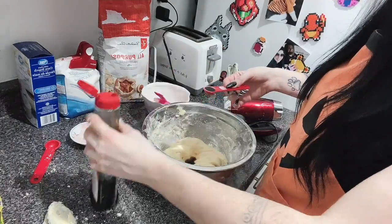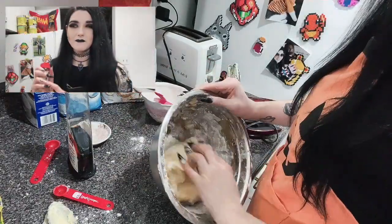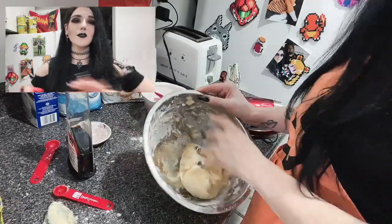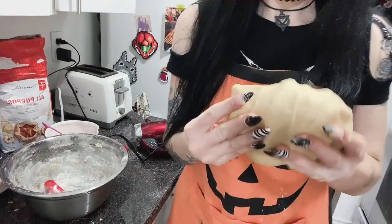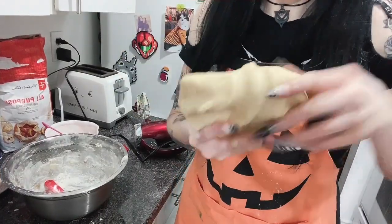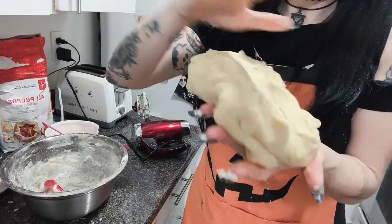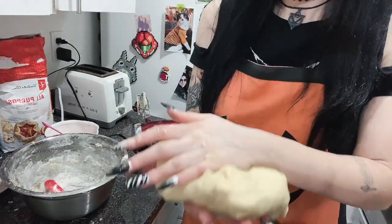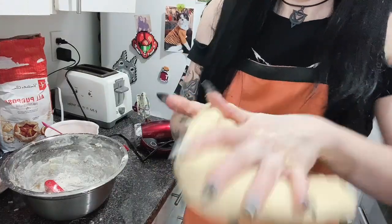Lastly, we're going to add our vanilla to the doughy mixture. You'd think it would go in with the eggs, but the recipe says to add it at the end, so we're following it. Here is our finished dough and I'm just going to roll it out onto a baking pan or two — the recipe says to make it a quarter of an inch thick.